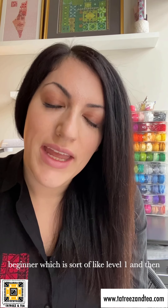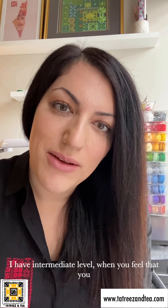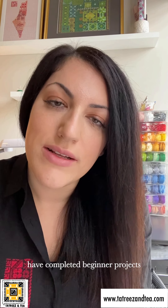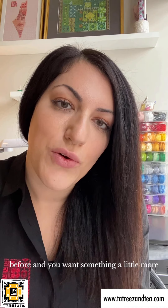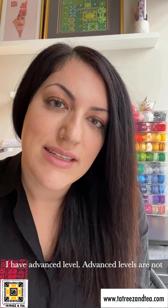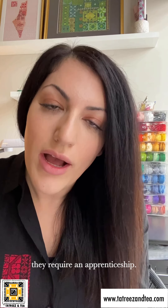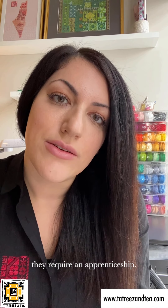I have beginner, which is sort of level one, and then intermediate, where you feel you've gotten through beginner projects and want something more advanced — either the fabric is advanced or tricky, or it's just a larger project. And then I have advanced, but an advanced class series isn't really a class series. When we start reaching the level of creating a thobe, or creating some more advanced projects, those are considered apprenticeships.